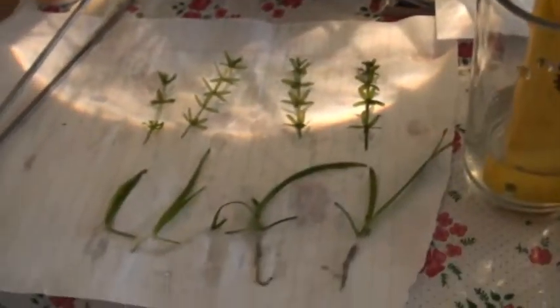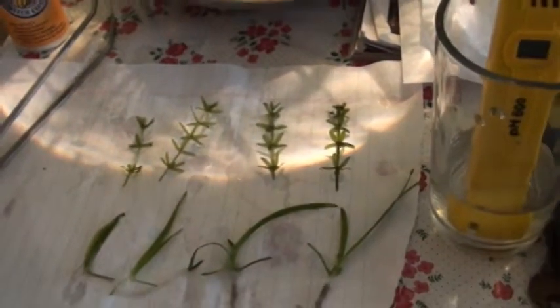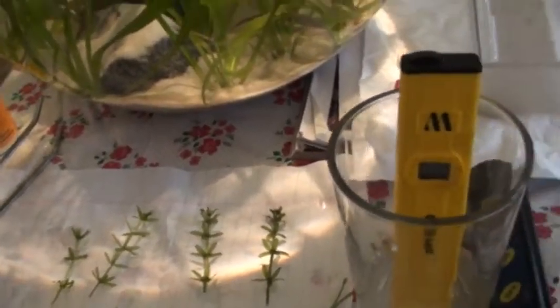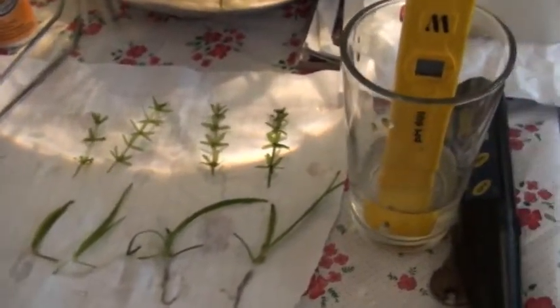Our test subjects will be Egeria densa and Vallisneria. We have four nice shoots of Vallisneria and four good cuttings of Elodea. We're going to be planting these in each of the tanks, using the crushed up pills mixed with water in soluble form, injected into the roots.